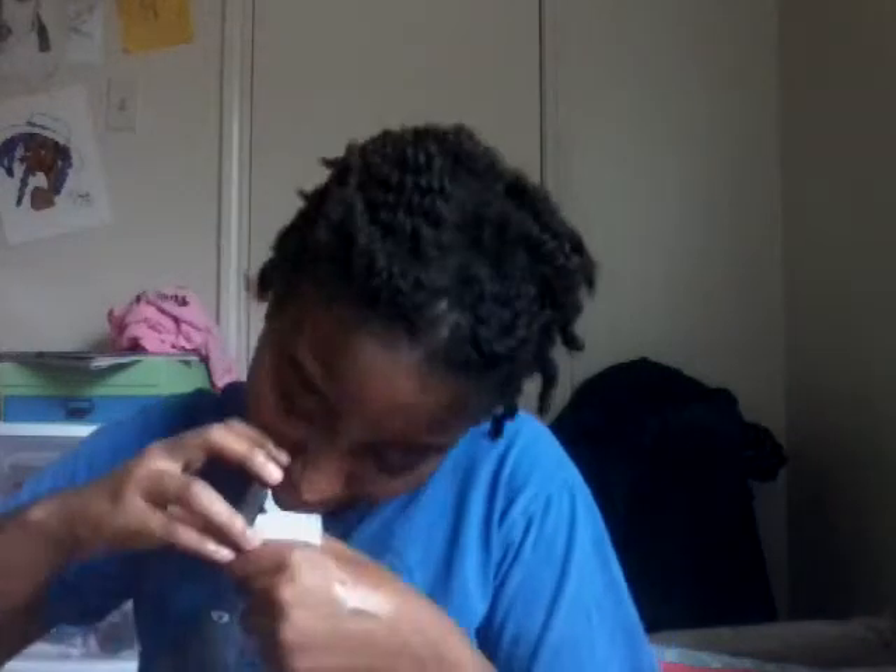The leave-in conditioner — I mean, it smells good, but it doesn't really do anything with my hair. I don't know what spray leave-in conditioner is supposed to do. It made my hair smell really nice, so that's what I can say about it, because it didn't really do anything spectacular. The curl defining cream — it smells delicious. They're both basically the same thing, but I mean, it was still good.